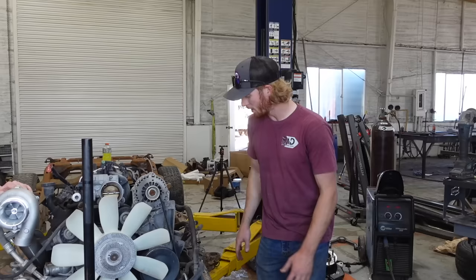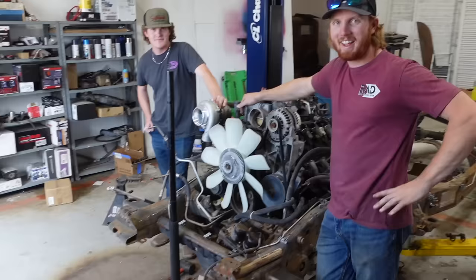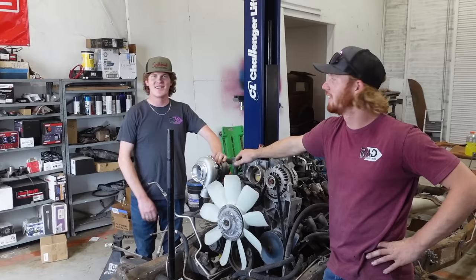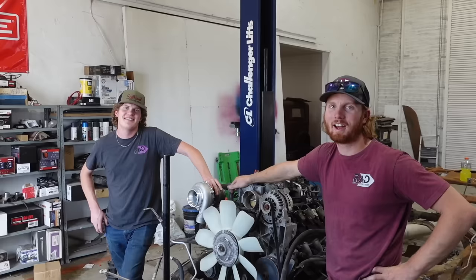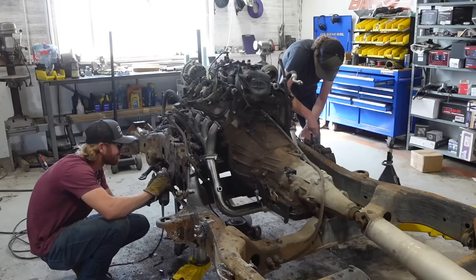I got the mounts trimmed off of this side and we've got to get them cleaned up a little more. Something has happened - as you know, this is Colin's project and his truck, and he's here finally to work on it. It's been about a year with school and everything. He's going to get started on that side - I know what I need to do to get this side done, so let's get to it.